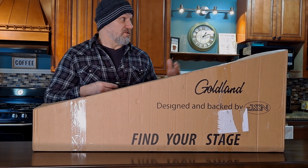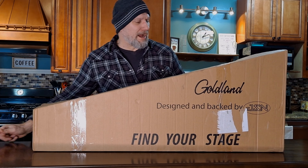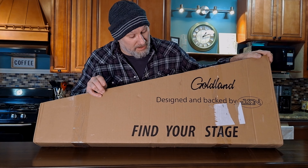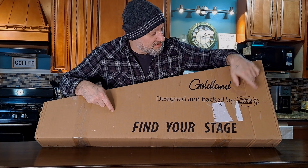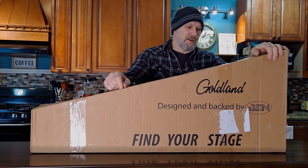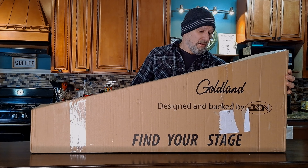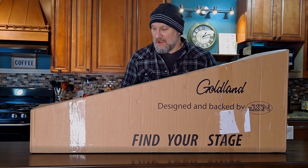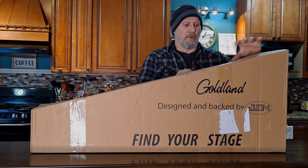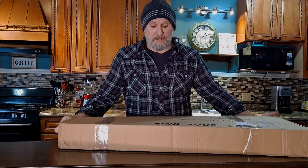Hello and welcome to Fulton Street Beats. As you can see, we are in the Fulton Street Beats kitchen again today — it's just easier to unbox in here, we've got more room to move around. We have another guitar, and if you see the JSN logo, this is a Firefly from Guitars Garden. I'm excited to see this — hopefully nothing's damaged. It doesn't look like the box is damaged at all, maybe a corner or an edge, but it's always exciting and scary when you're diving into a box.